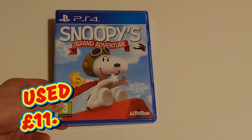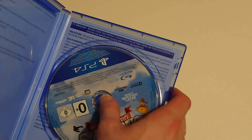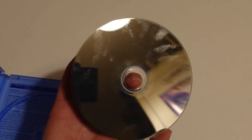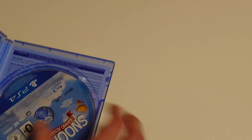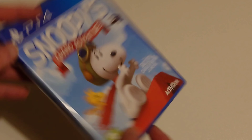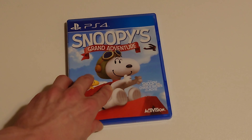It's Snoopy's Grand Adventure and this game is used. Let's have a quick look at that disc - oh god, that is absolutely filthy. That needs a good clean before it'll play. I guess that's what you get for buying a used game; this is my first used PS4 game I've bought.